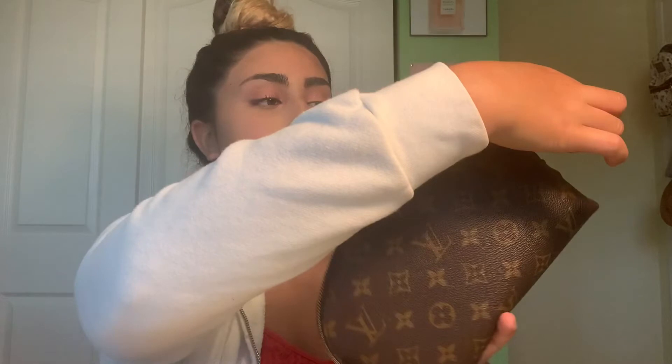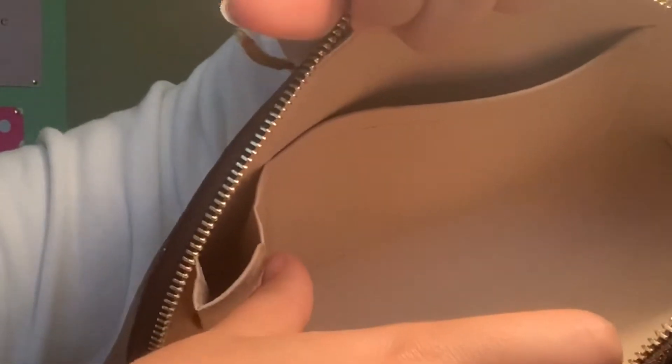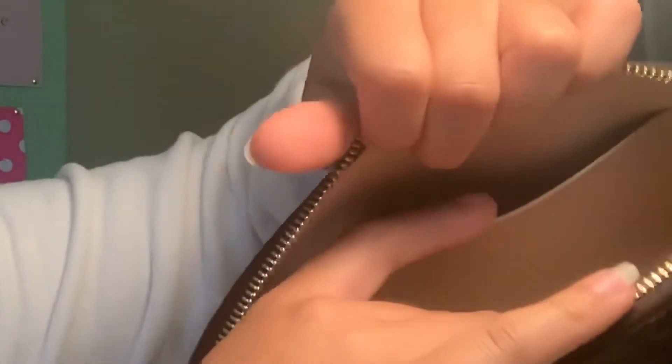Let's take a look inside. Oh my gosh, I feel like a dentist — open up! It has their little logo on the inside. There's a little pocket in there — I'm guessing that's for like lipstick or something. There's another little pocket there, and I'm not quite sure what that one would be used as, and then another little pocket right here.